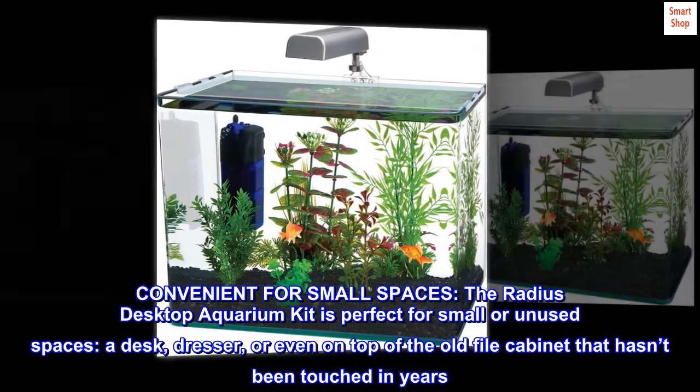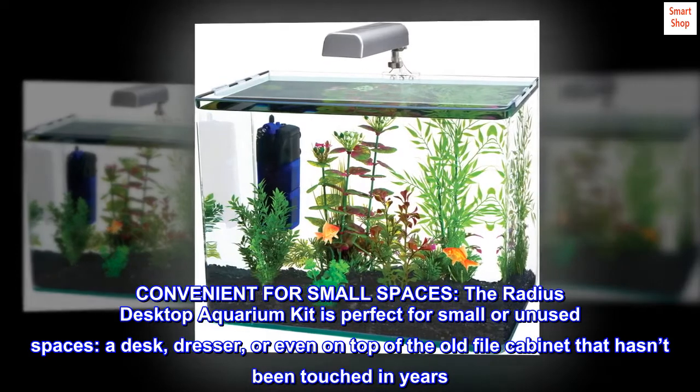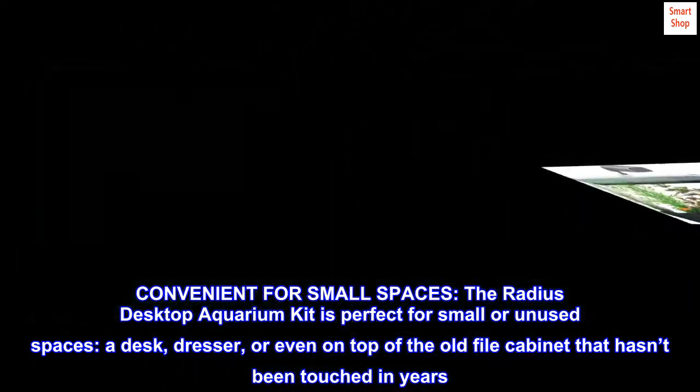Convenient for small spaces, the Radius Desktop Aquarium Kit is perfect for small or unused spaces — a desk, dresser, or even on top of the old file cabinet that hasn't been touched in years.